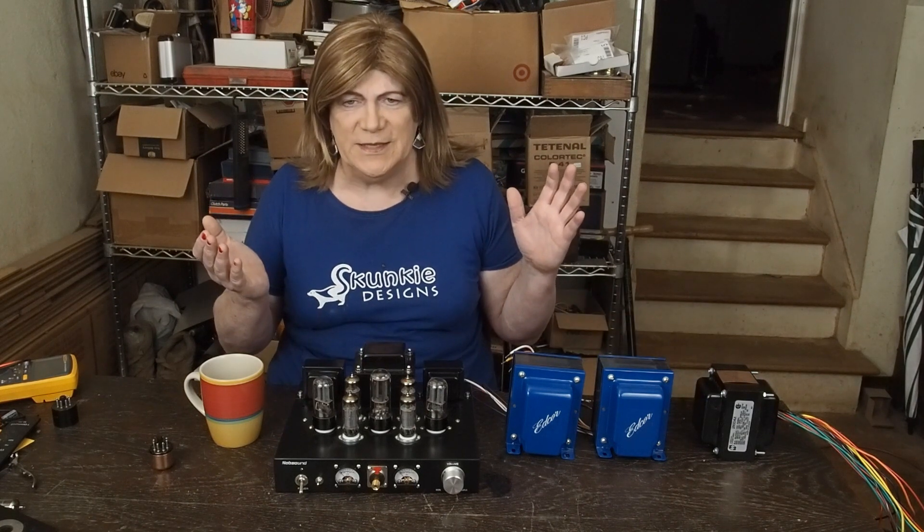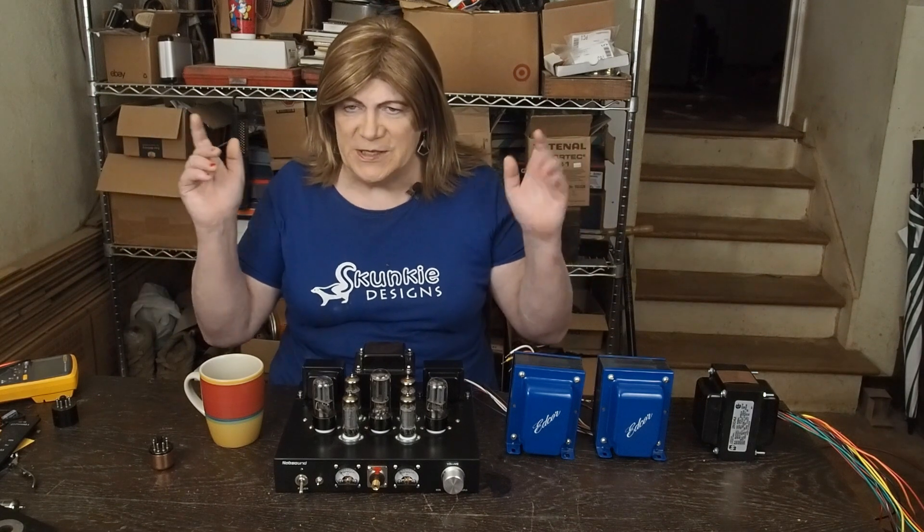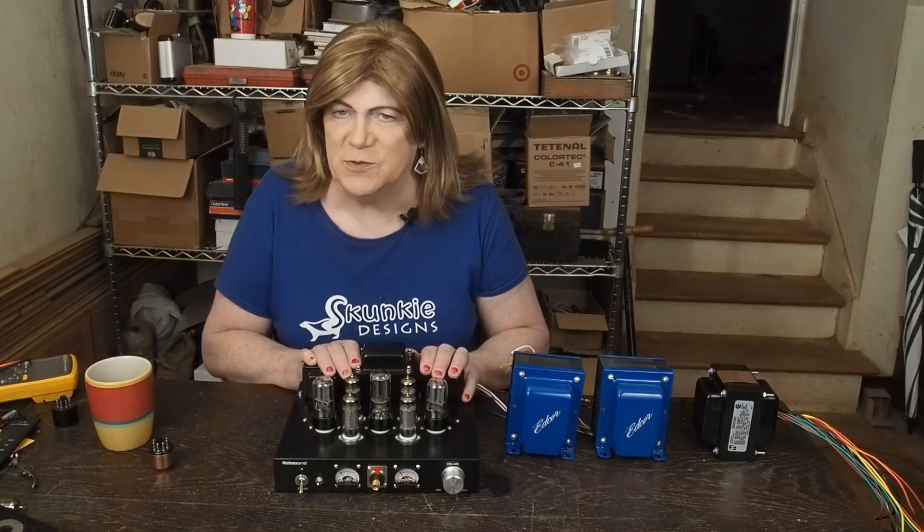I know a lot of people want to get going on this, but we got to wait because first we got to do the 47 amp that I talked about earlier this week and finish up the little 6P1.